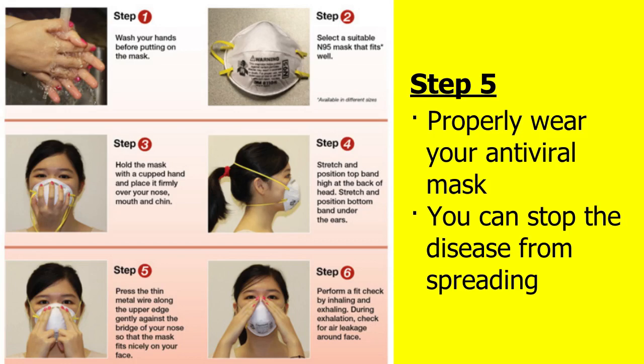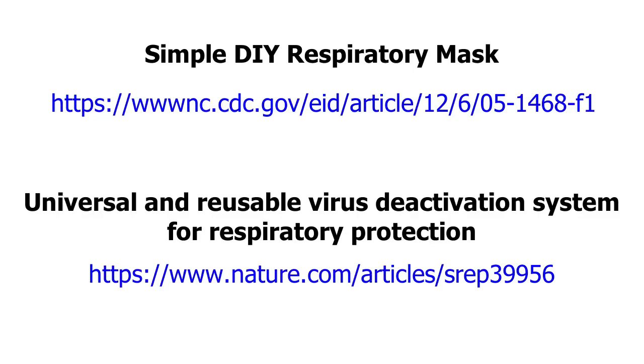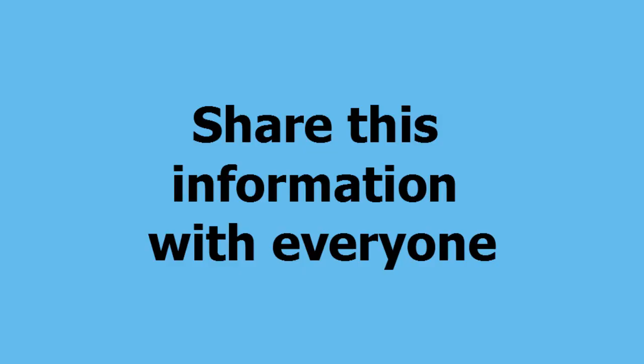You can stop diseases from spreading. Get more information at these links. Please share this information with everyone.